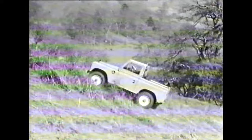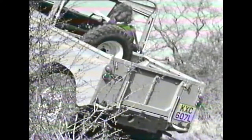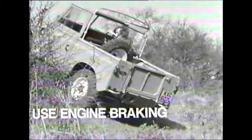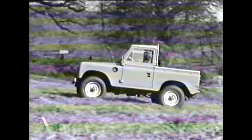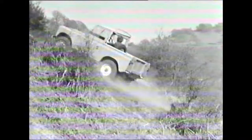Even the expert can sometimes miscalculate. In this case the approach was too slow. No need to panic — just hold it on the foot brake. Next, apply the hand brake and engage reverse gear. Hold with the foot brake whilst the hand brake is released, then reverse down the slope using the engine to provide the braking retardation. Now the same slope with a longer run and a faster approach — increased momentum is the answer and a successful ascent is achieved.